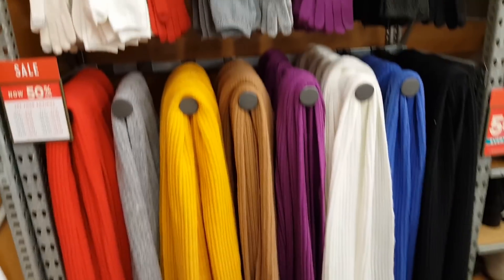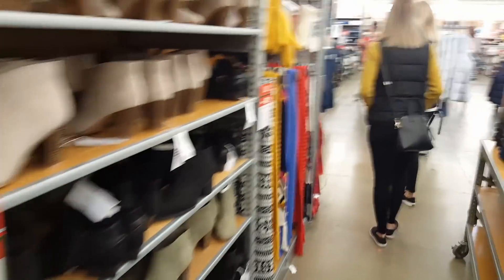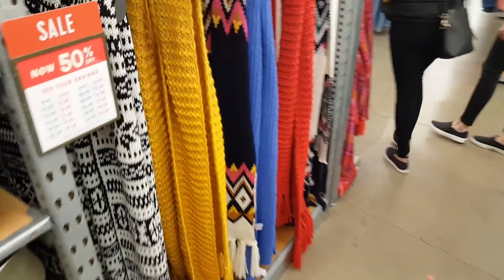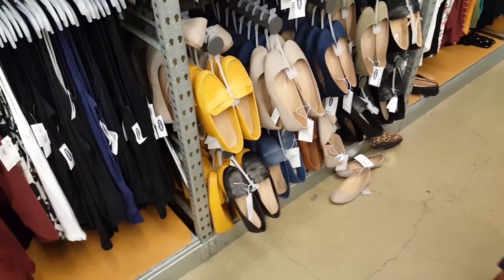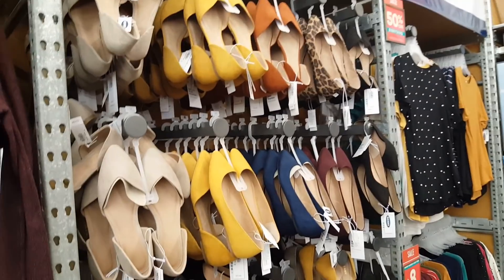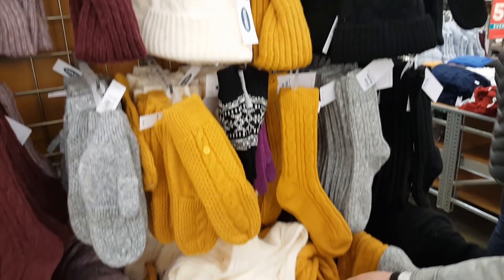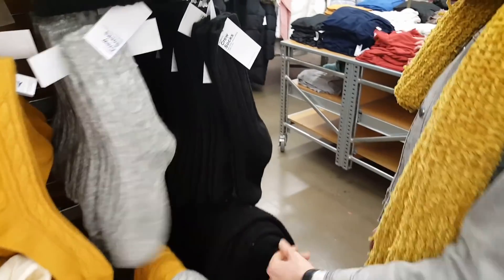We're jamming out in Old Navy, looking at all of the winter gear — lots of scarves, and lots of this color you guys. Everything is this golden yellow color; it's definitely a look. More of this color! You guys match every store that we walk into! We found nothing at Old Navy except for a really, really long line and nothing else.